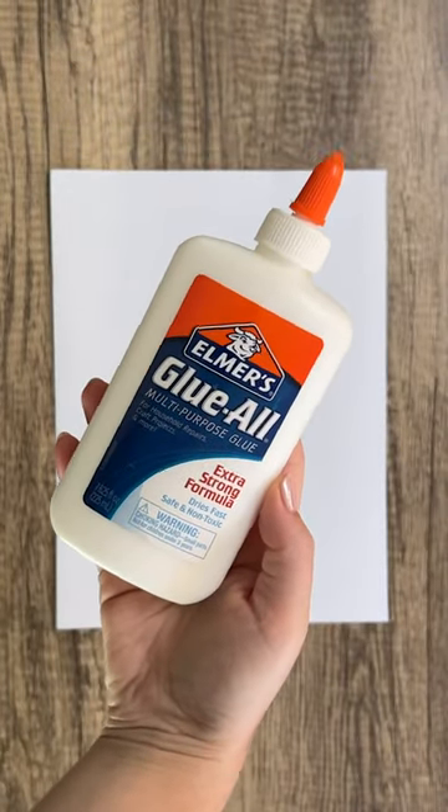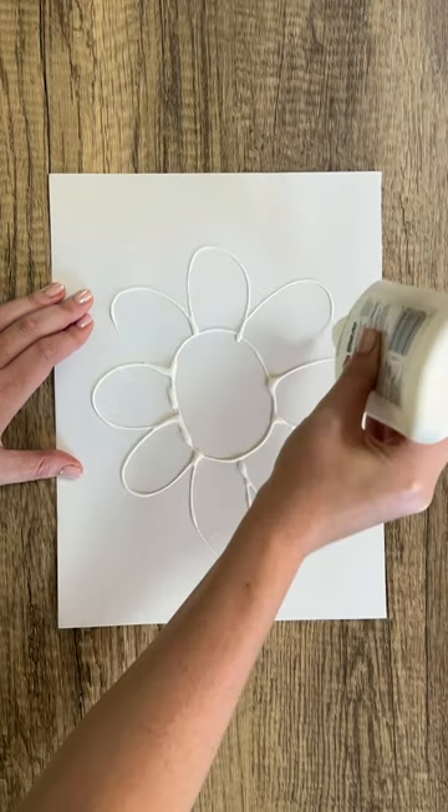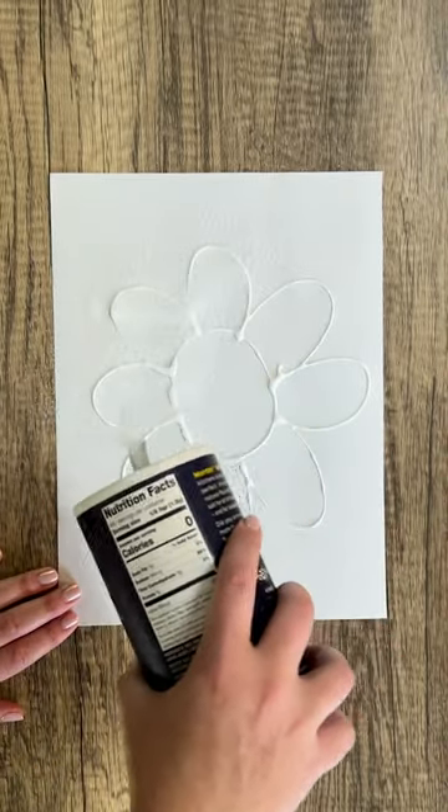Grab your glue and create a fun design you would like to paint. Sprinkle a heavy amount of salt onto the glue and pour the excess salt off the paper.